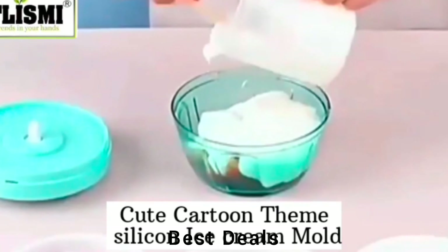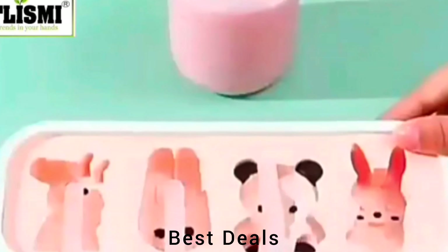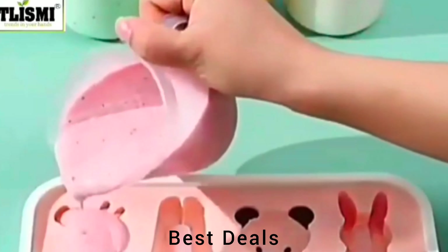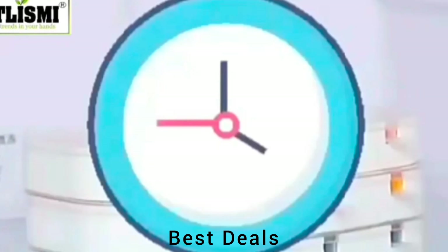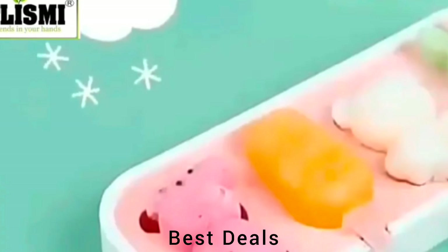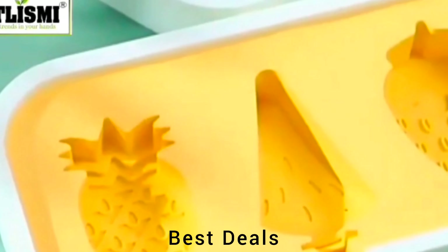10. Silicon Ice Cream Molds. Made of high-quality food-grade silicone and BPA-free to keep them healthy and safe. Non-stick soft silicone won't leak or crack and releases easily. Silicon popsicle molds are more durable. Product link is given in the 10th link.